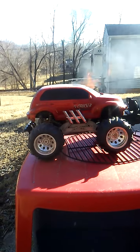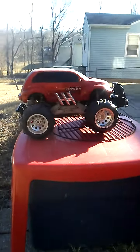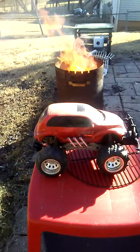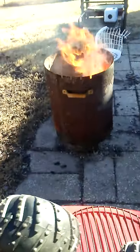Hi guys, Tom here — America's favorite hoarder. Came across this little remote control PT Cruiser about two years ago, and although physically it was all there, it's kind of cool but I don't have use for it and I've got my burn barrel going.